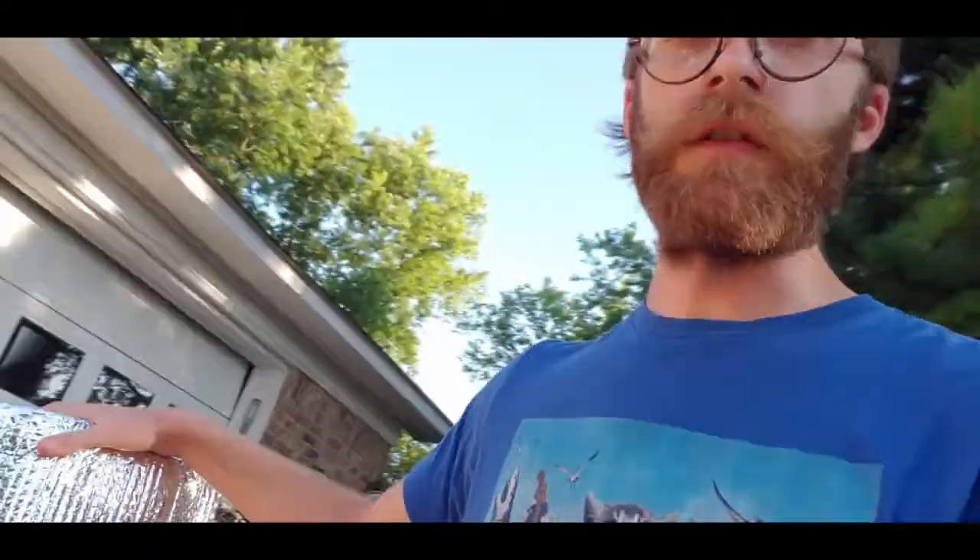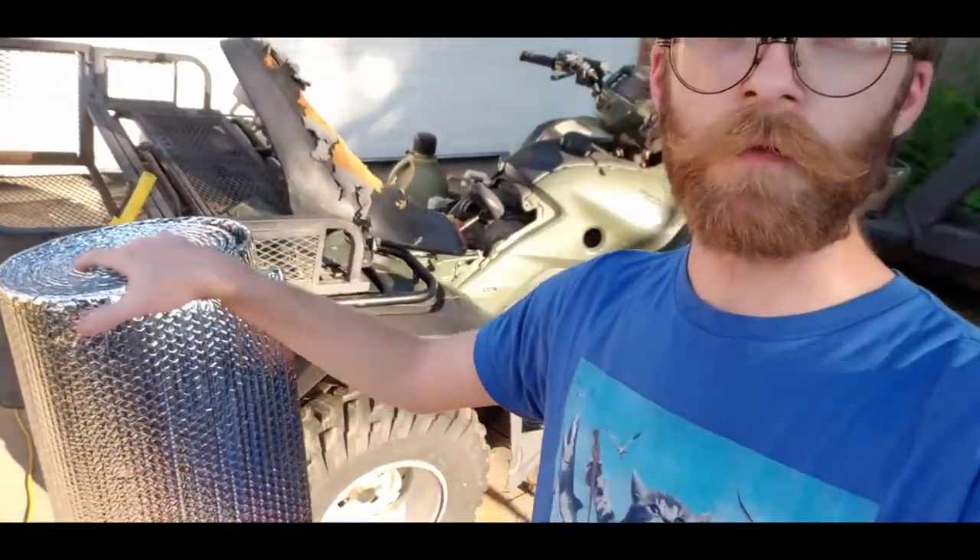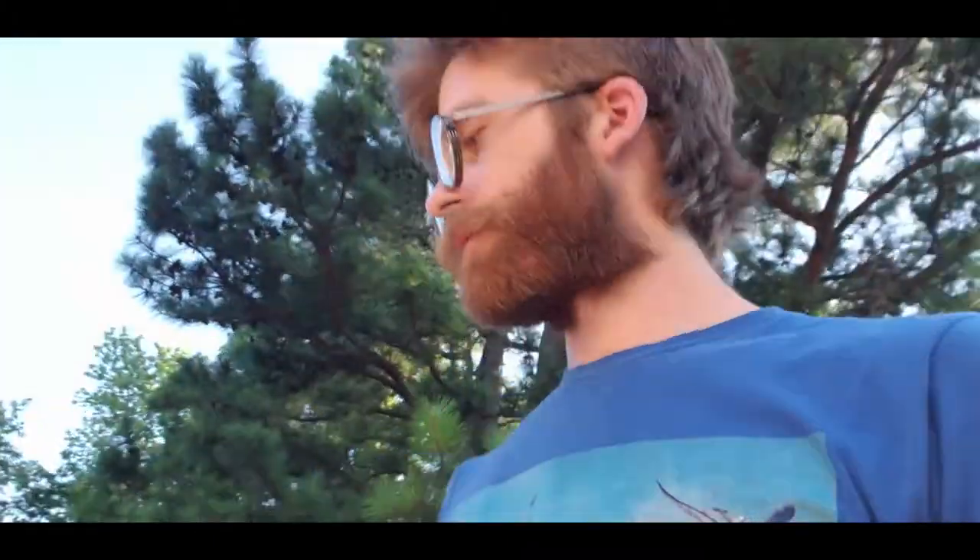I'm starting to work on my van. Step one, I figured I'd put the insulation in. I got about a hundred square feet of reflective insulation, but my calculations say it'll take about two hundred square feet. I don't have a lot of money to work with right now, so I'm going to try to hit the hot spots, which would be the front windshield and the roof.